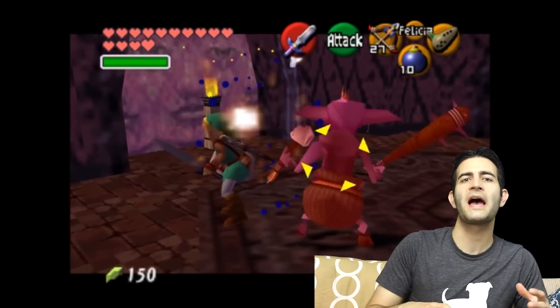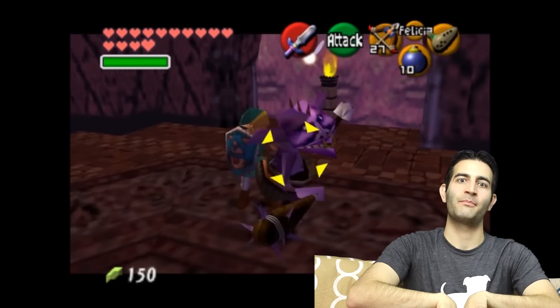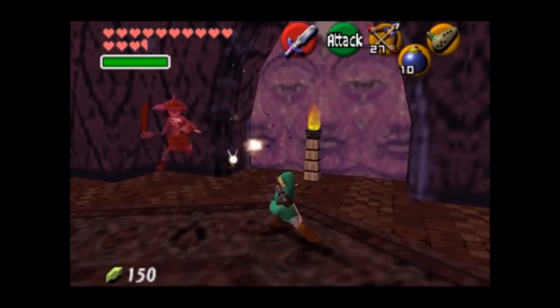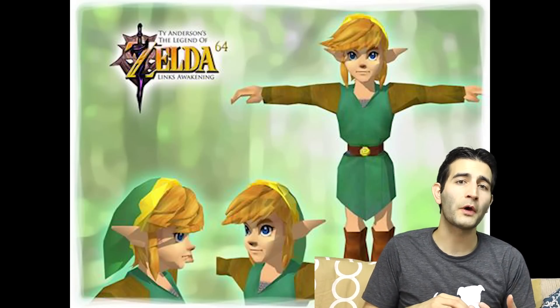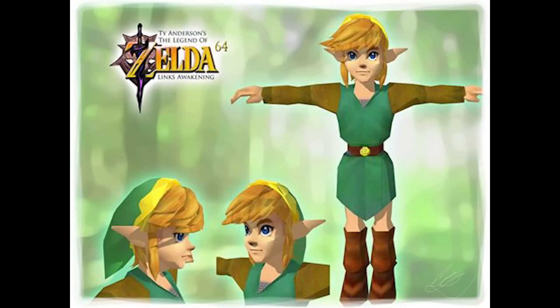Think Ocarina of Time meets Link's Awakening and they had a baby. What you're gonna have here is the story from Link's Awakening with some of the manga filling in and a sprinkling of fan fiction over top to fill everything in. What he's ultimately going for is a richer and also somewhat darker experience from the original game.